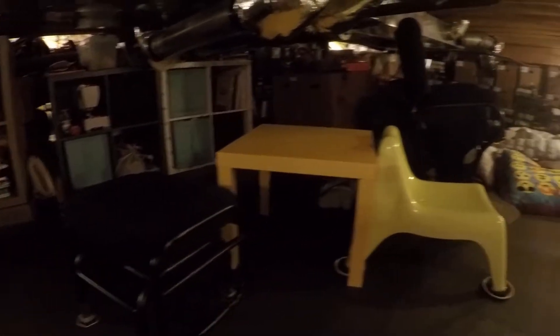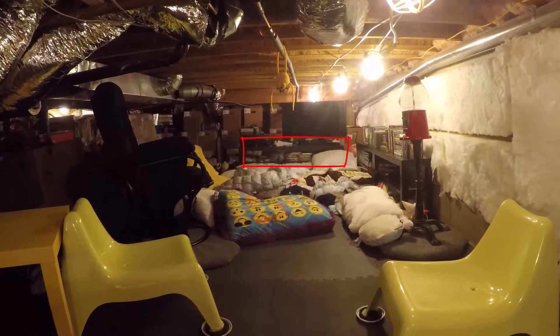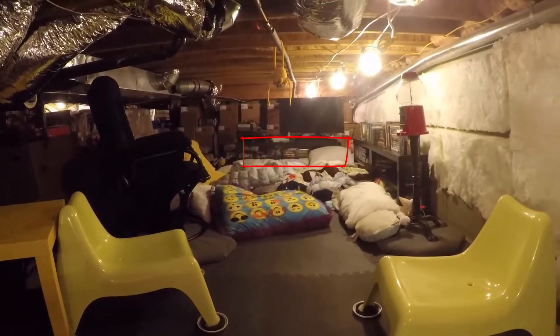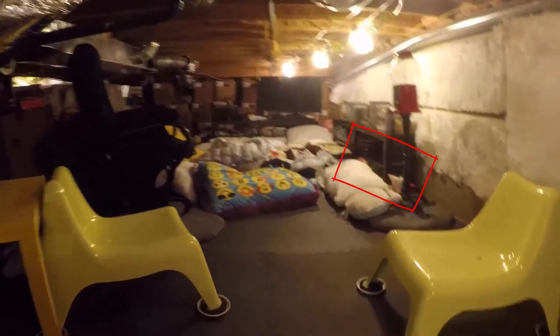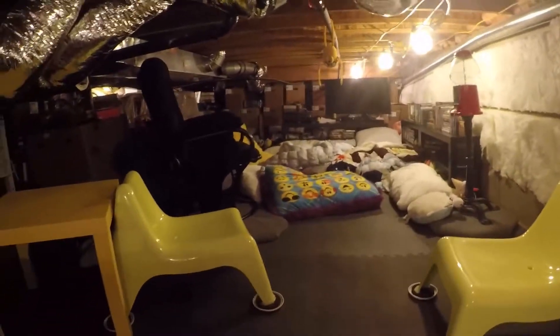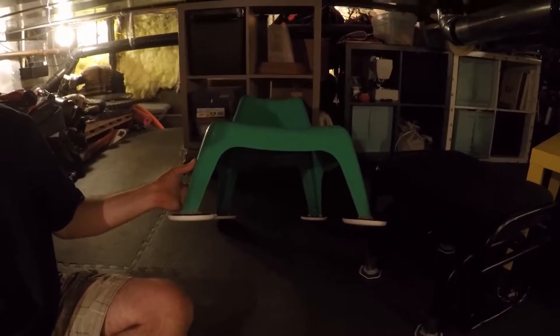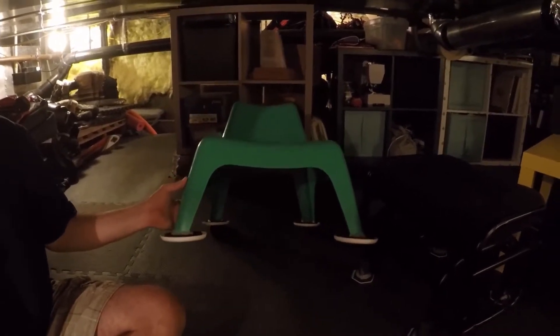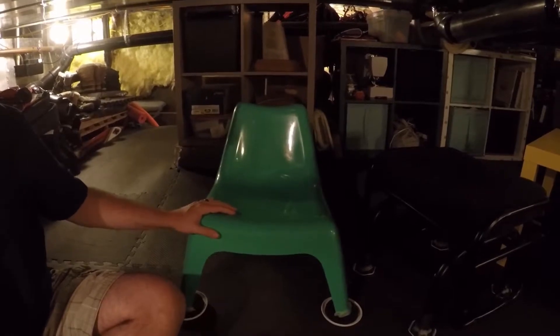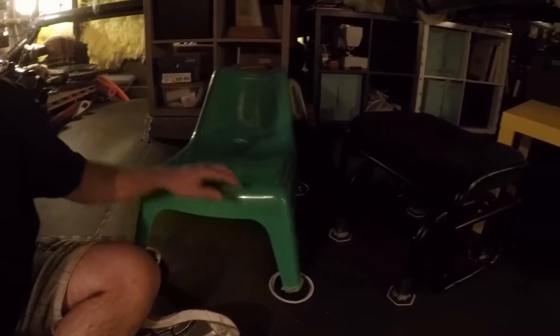We also have a little entertainment area down here now — a TV, a little stand from Ikea that was about $100, and a couple of little $15 stands for all the movies. We've also got some little low chairs from Ikea because it's so short down here. I put gliders on the bottom — the furniture sliding pads you put on carpet — because the way they're designed they'd cut into the foam mat, and I want to be able to move them around.